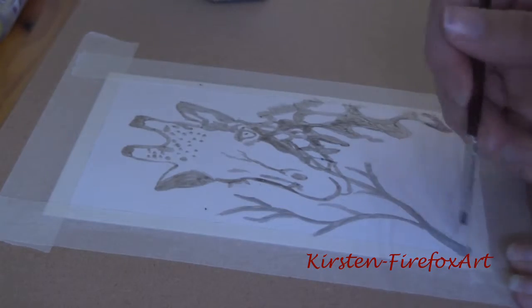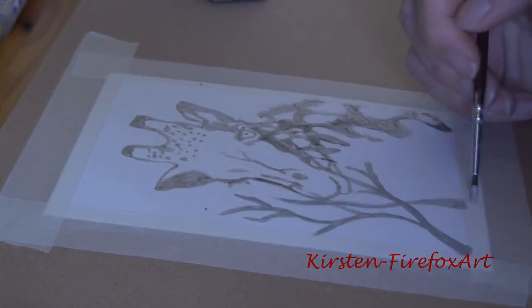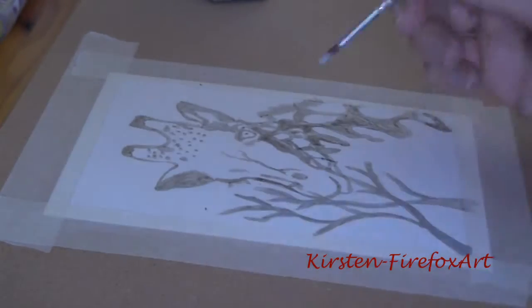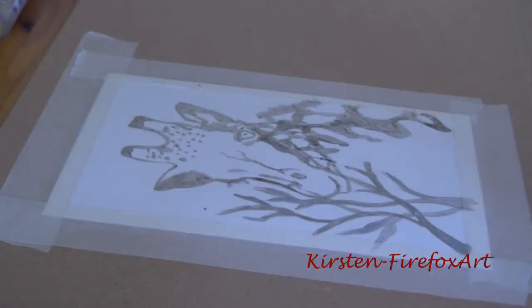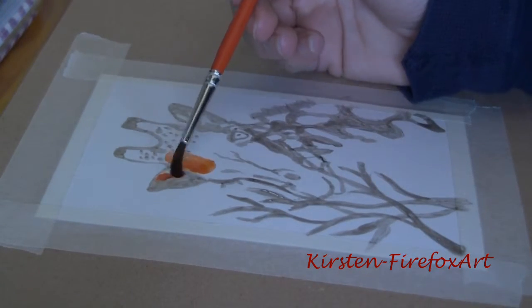I used a paintbrush that I don't need to use anymore — a pretty old paintbrush from when I was a kid. Because if you use the masking fluid, you are not capable of using your paintbrush again, only for another layer of masking fluid.